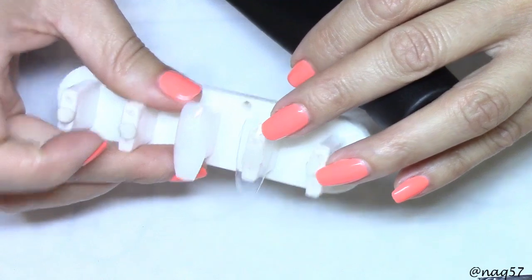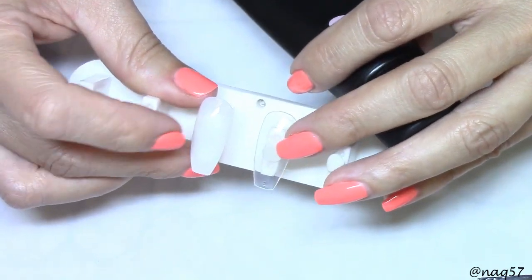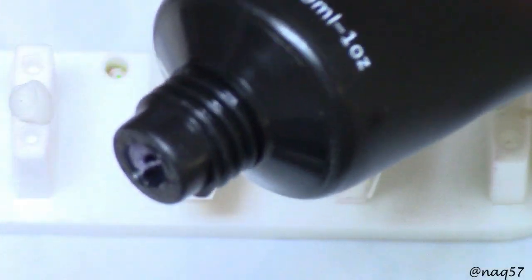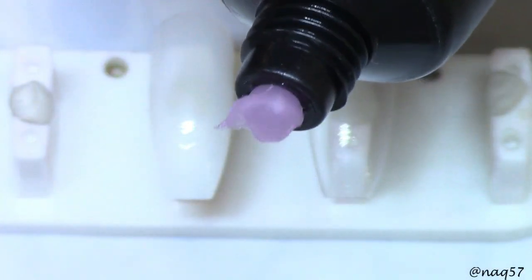It's translucent. I'm going to show you the clarity of it and see how translucent or maybe how opaque it is. I am going to try it on these tips — this one's a clear tip and this is a white tip. So let's get started.